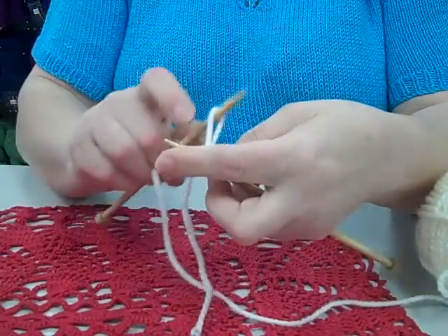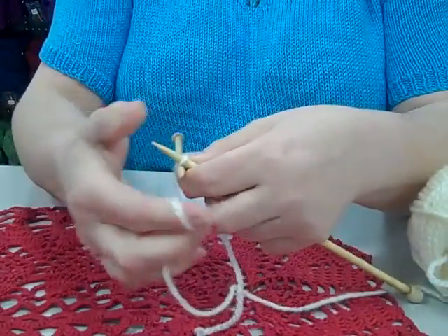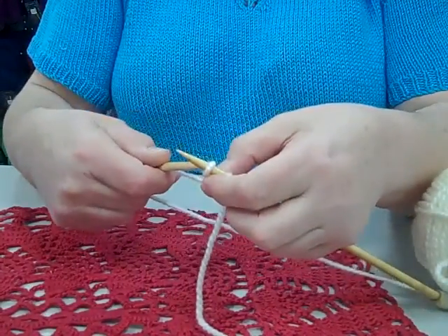It gets so easy after a while. At first it's going to feel a little bit complicated, but after that it gets so much easier. Once more — pulling up, come round the back and slip it on.